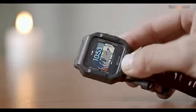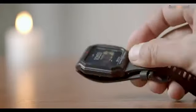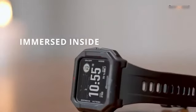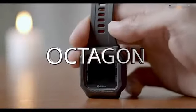The smartwatch material is polycarbonate, making this watch durable with high impact resistance and scratch resistance. The display is immersed inside and is also stable against accidental breaking. The smartwatch is designed in an octagon shape and fastened with four screws.